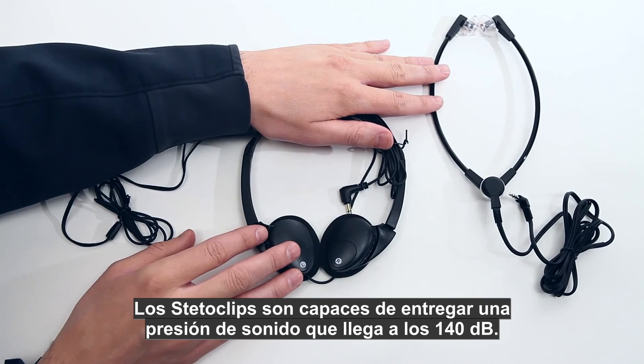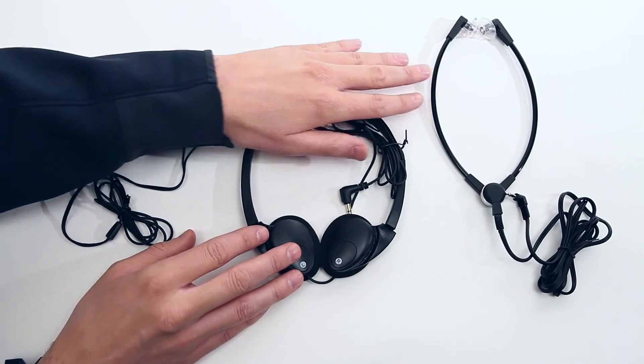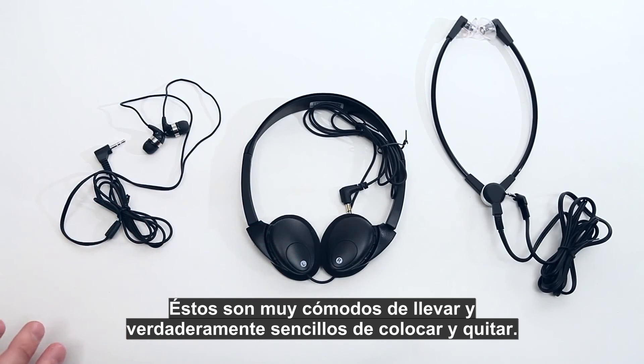The stetoclips are capable of delivering sound pressure up to 140 decibels. They are very comfortable to wear and really easy to put on and take off.